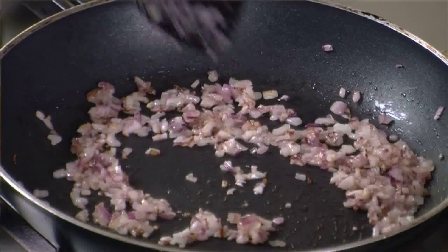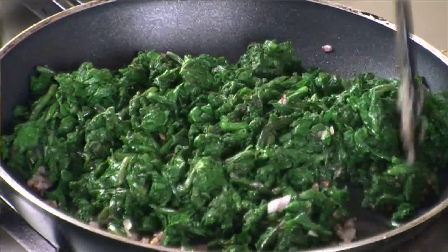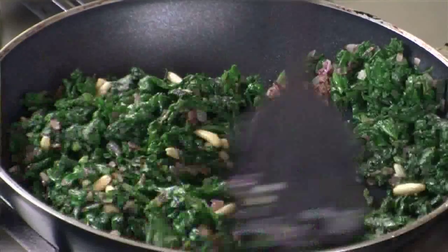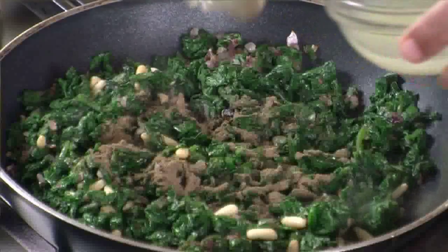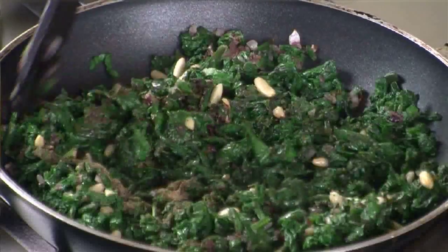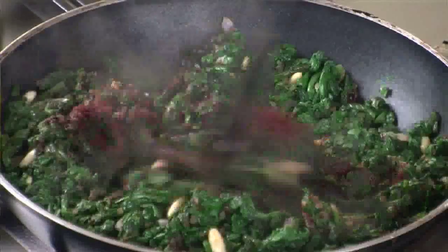As you can see, the onions are nice and brown. Let's add the spinach to it. Make sure the mixture is nicely dried, because filling in the samosa patti will be a little difficult otherwise. Add salt, some pine nuts, pepper powder, some lemon juice — as I said, spinach always goes very well with lemon juice; it helps in the digestion of spinach and enhances its taste. Add the sumak powder and mix well.